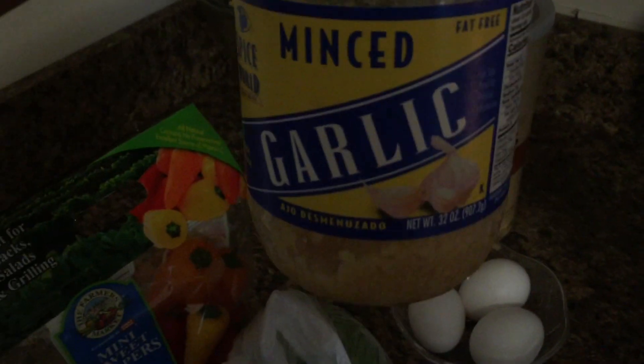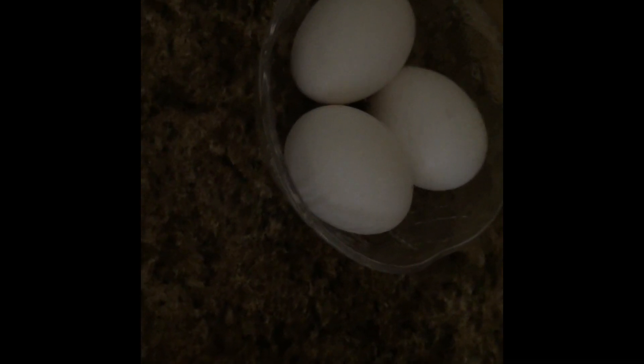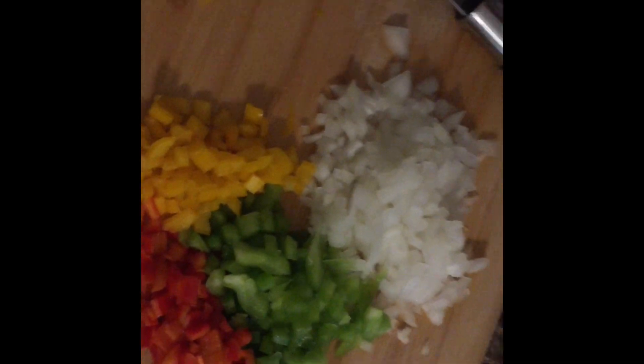I have all my vegetables cut up now. I have three eggs — I start off with two and use the third if the consistency isn't right. I got all my seasonings in there and my minced garlic too, so I'm just about to mix all of this together. I got to add my bread crumbs — this is one of those situations where you've got to dig in with your hands. I have the bread crumbs and I add a little bit of dry parsley in there too.